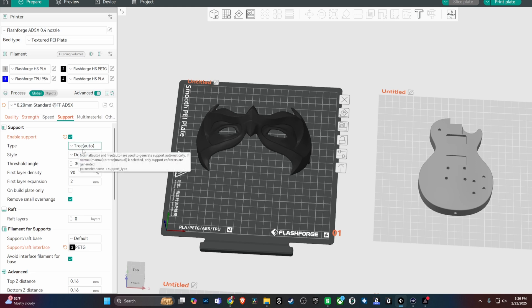I enabled the supports — auto tree supports — and when you look down here under filament for supports, under support/raft interface, I changed it to PETG because this is the setup I have in the IFS for the AD5X. Slot number one is some gray PLA. Slot number two is some high-speed PETG. Slot three has some TPU, and then slot number four has some black high-speed PLA. So they're both black, but one is going to be PETG.